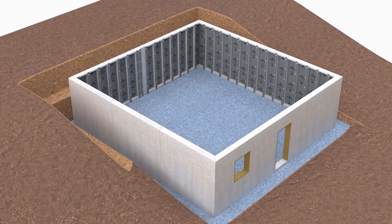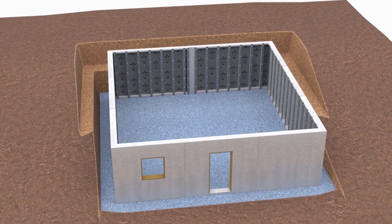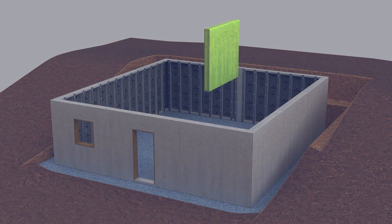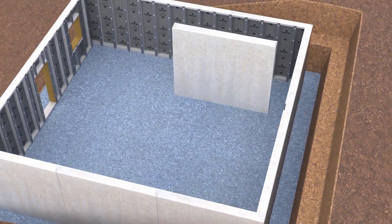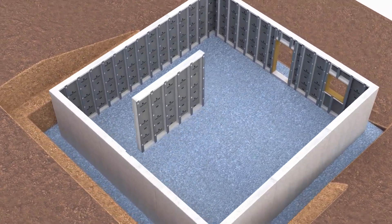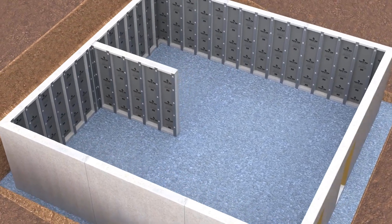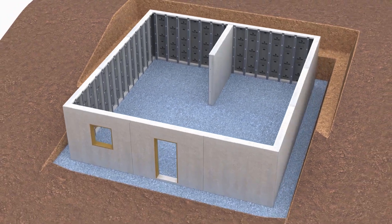Review site conditions and construction documents to determine if shear walls are required. A shear wall is a mechanism designed to provide lateral stability to a structure and may be required in certain uneven backfill or open floor plan conditions. When shear walls are required, ensure they are properly constructed and securely attached as specified in the construction documents.